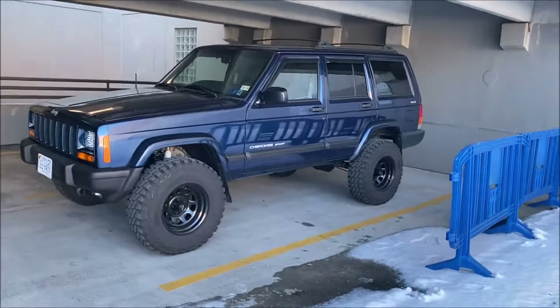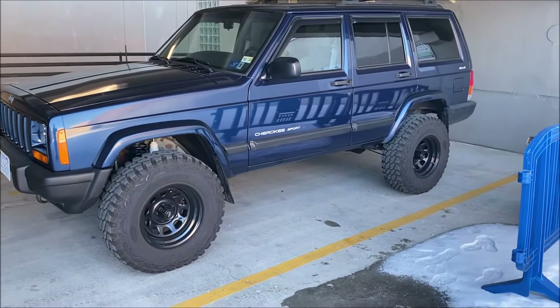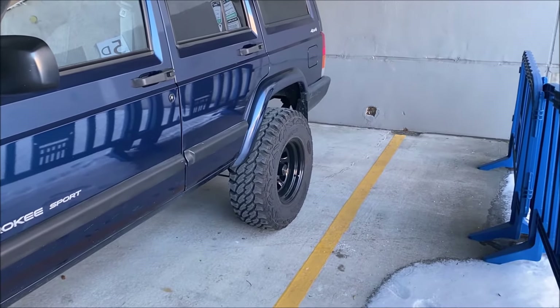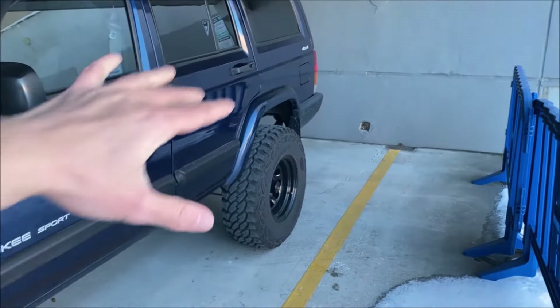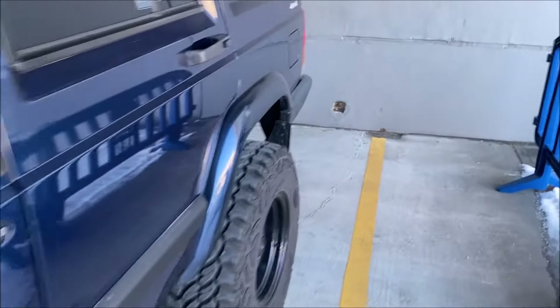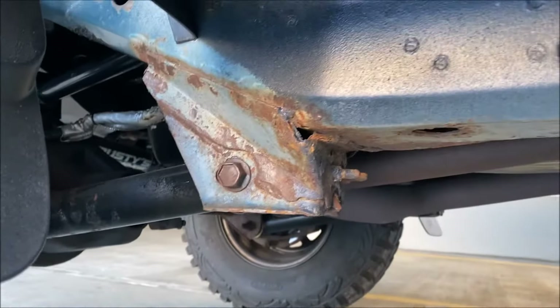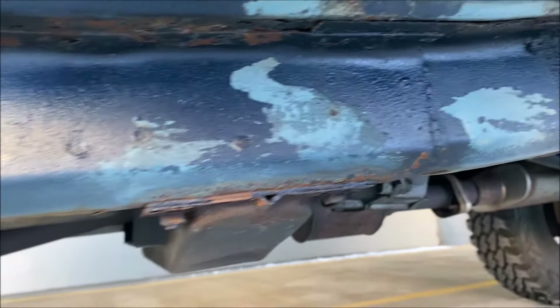So as you guys saw, some of the surface rust on the door jambs is starting to come back, especially inside those folds. Those are just spots where I couldn't get the Dremel tool completely underneath to get rid of all the rust. The completely correct way to do that type of job would be to unfold that little piece of sheet metal and make sure you get all the rust off. Now I wanted to also show you guys the underside. Back when I got all those body panels replaced - the rockers and the rear lower quarter panels - I also had the underside descaled and undercoated, and that was about a year ago. So I'll show you a one-year review of it.